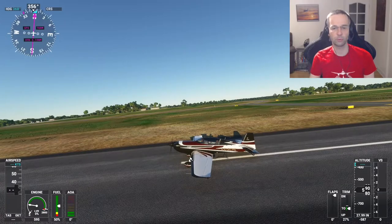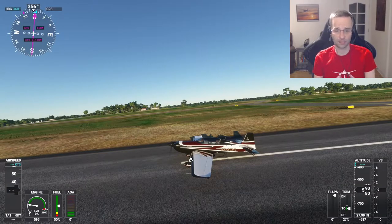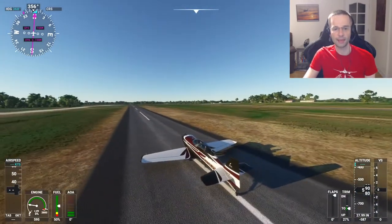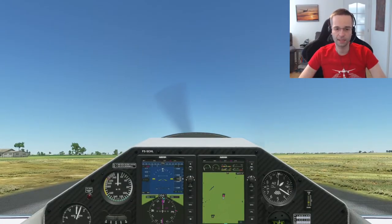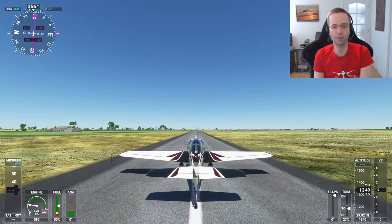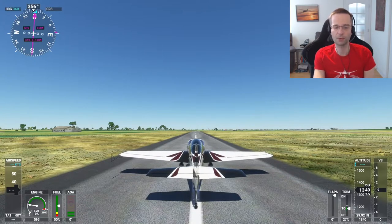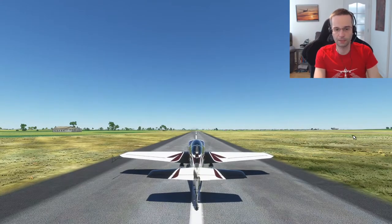Being a tail dragger does take some getting used to if you haven't flown one before in the game. When you're in the cockpit, you can't see where you're going, so you either have to make S-turns to see where you're going, or you can use the external view, which is what I do — it'll just make everything a whole lot easier. Rotation speed in this airplane is around 65 knots, but once the airplane starts to hit around 30 or 40 knots, it wants to very heavily veer to the left before it's ready for takeoff. What I do is apply about 60% power and do the takeoff from the external camera because it's a little bit easier to see what I'm doing. I'm going to have to use a lot more rudder than I normally would to stay on the runway, and also apply a little bit of right aileron to keep the wing down.